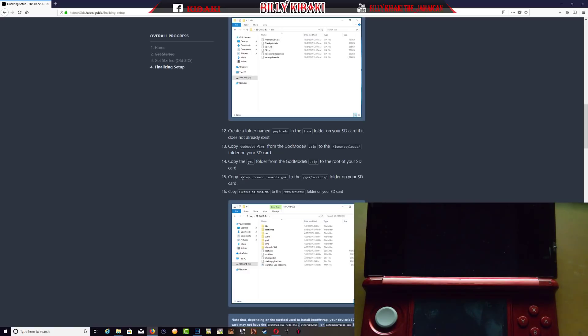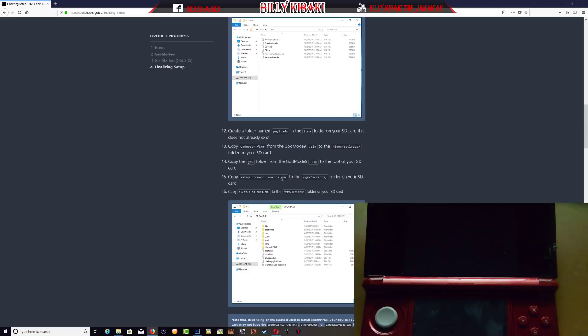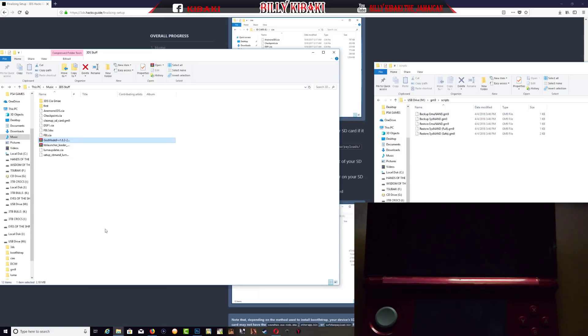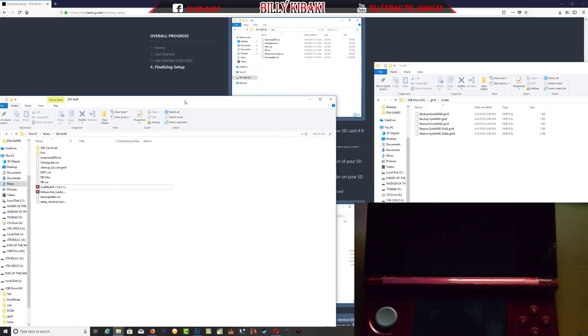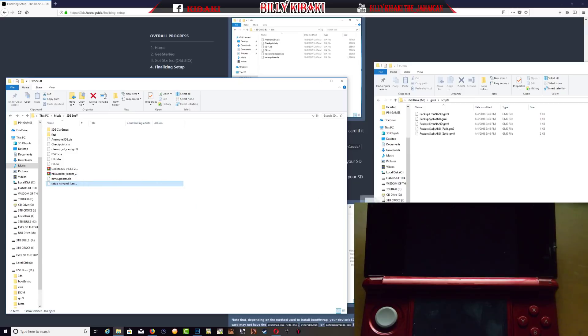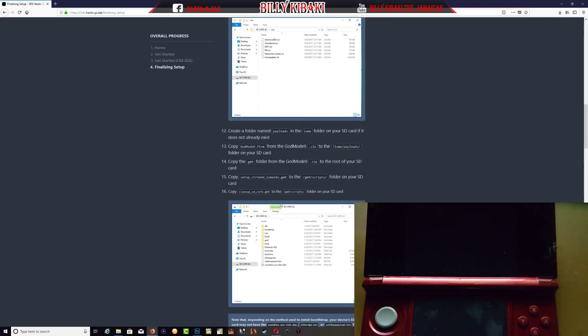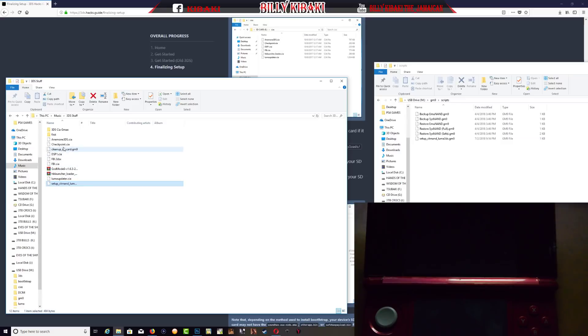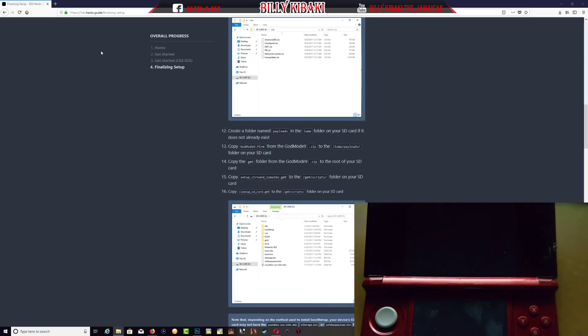Step 15 says copy setup_Luma3DS to the GM9/scripts folder on the SD card. Go to the GM9 folder, then go to scripts, and copy setup over there. The last one — step 16 says copy cleanup SD card to the GM9/scripts folder as well. Now step 17 says reinsert your SD card and power on your device.